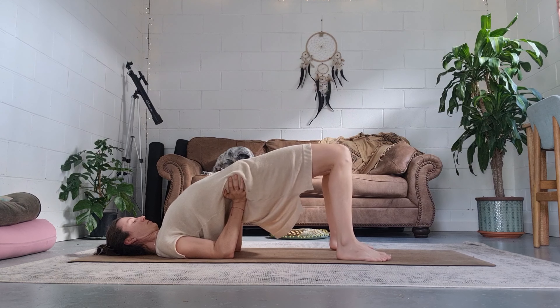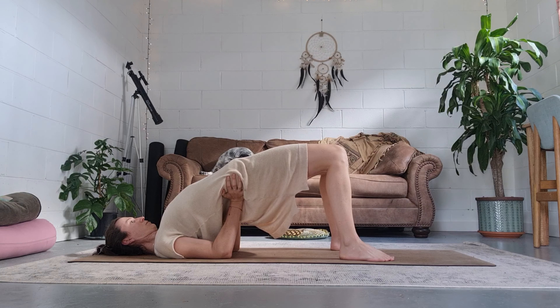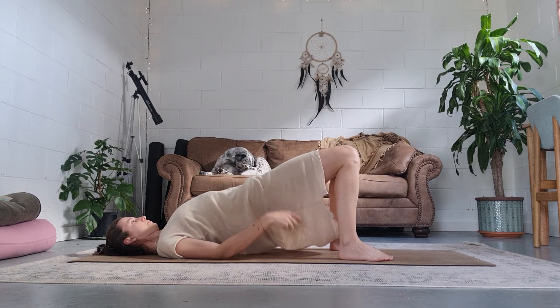Find supported bridge. Lift the hips and open the heart space. As you inhale, direct the inhale breath into the ribs, expanding the lungs, expanding the ribcage like wings. Feel how the expansion opens the body and mind.